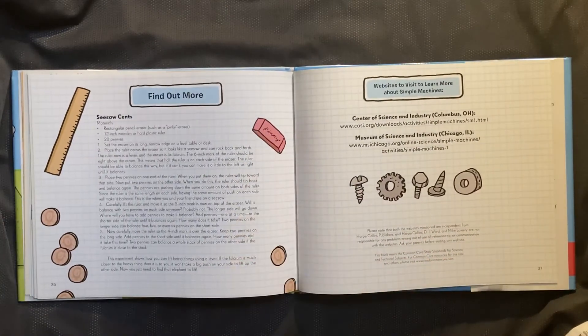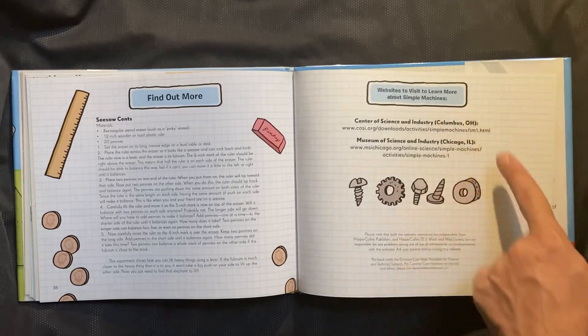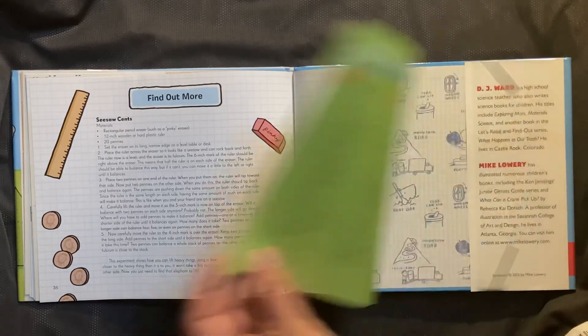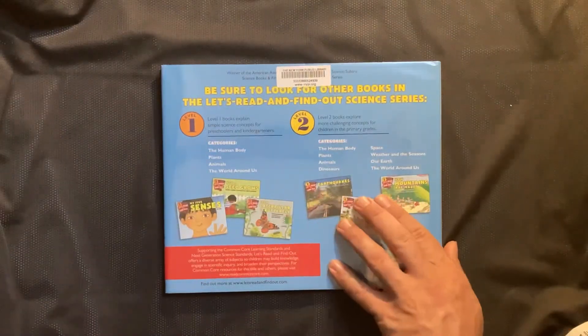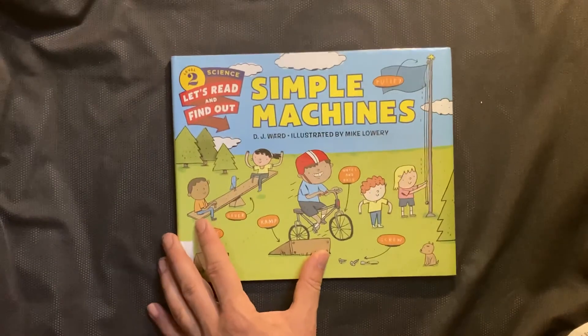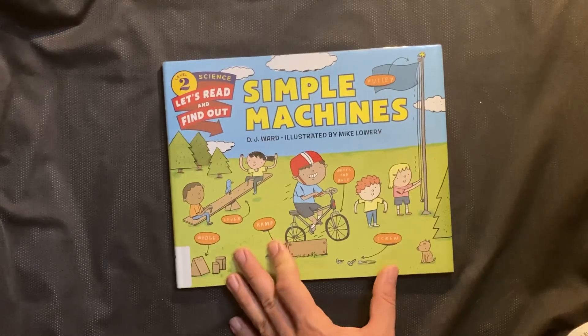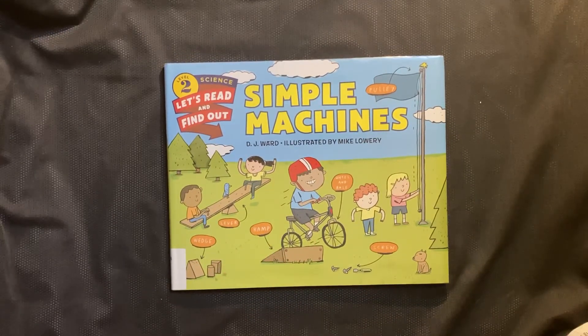If you buy this book via the link in the video description, looks like they've got a little experiment that you can do, and some websites to learn more about simple machines. But that was Simple Machines by DJ Ward, illustrated by Mike Lowery. And this is EDU Kidspace — subscribe for more stories, books, and lessons. And if there's something in particular you'd like to learn about, leave us a message in the comments or send us a message on the channel.